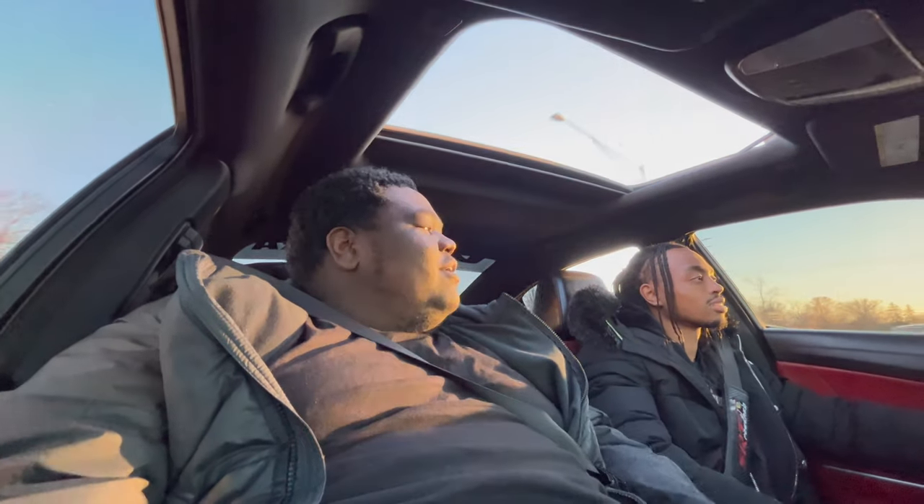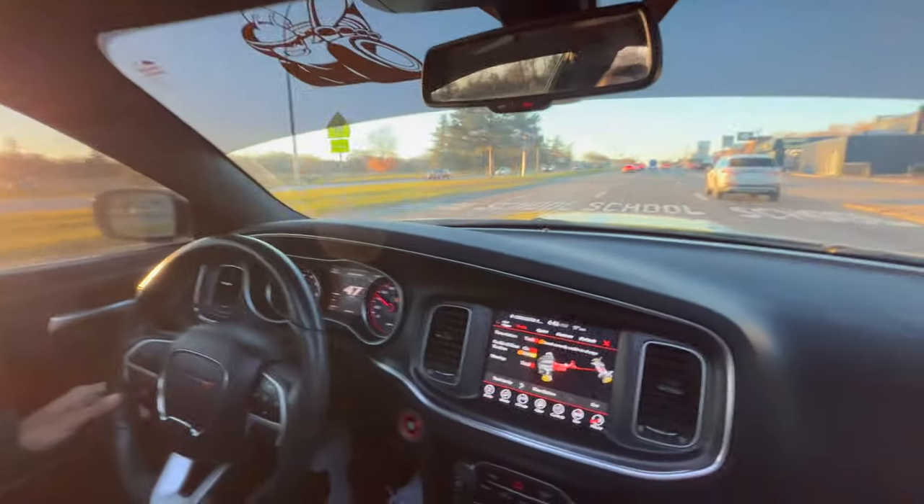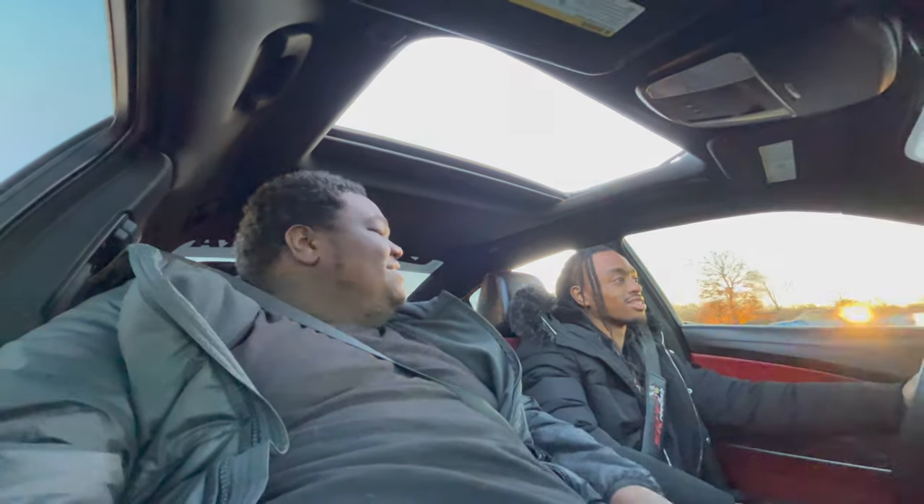It definitely pulled a lot harder. I gotta get the mid-pipe delete and air intake for sure. But if I looked at the air intake, it's like $500. Yeah, this one is like $300 though.